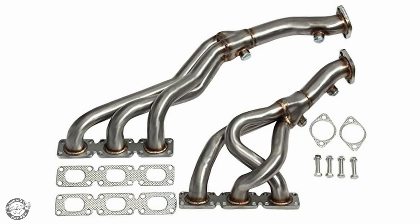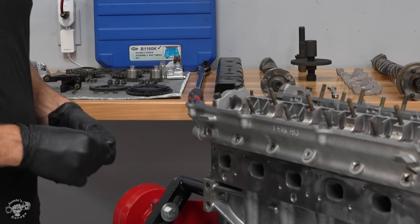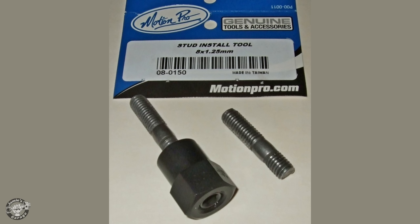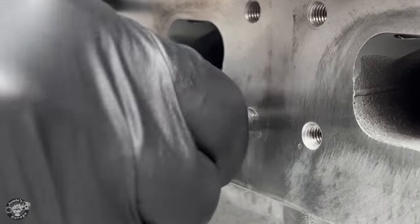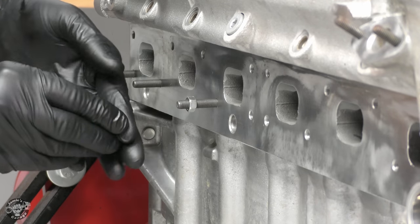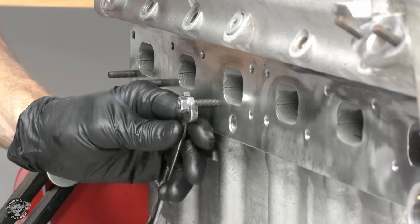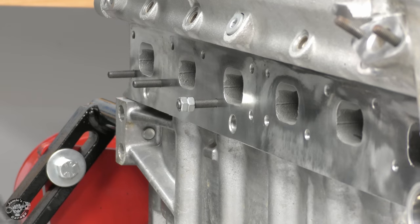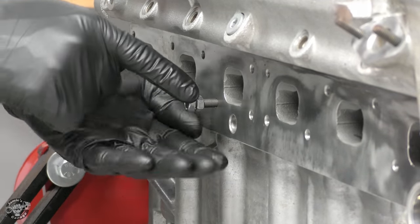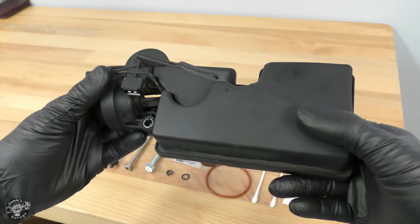We're sending the guys an engine without exhaust headers since they already have those. We're installing exhaust studs, and what's difficult is that studs are just threaded rods with nothing to grip. Using vice grips ruins the threads, and a stud installer is preferred, but here's a DIY hack: thread the rod in by hand after cleaning the holes with a thread chaser and compressed air. Then install two nuts jammed together — use the outer nut to drive the stud in until it bottoms out, then counter-hold the inner nut and crack the outer one loose. Remove both nuts and you have an installed stud.